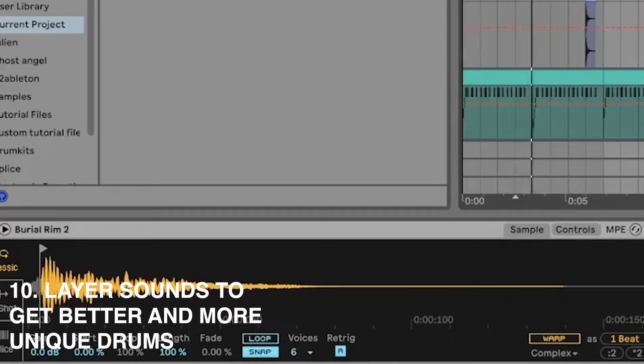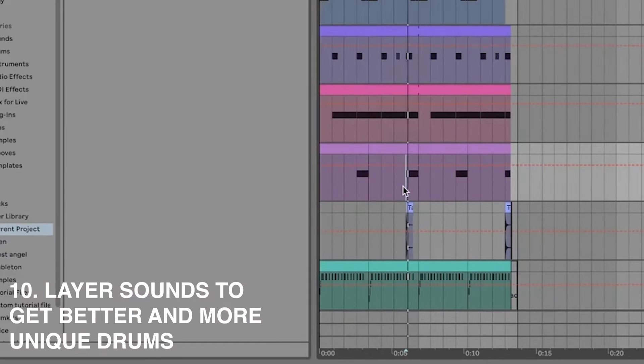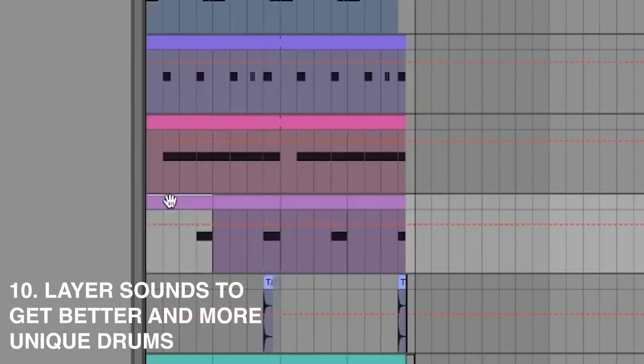There's a bit of call and response happening: you get the dry snare hit and then the one with a bunch of reverb — the call and then the response. Then another snare pairs with a different sound, creating that layered, rhythmic interplay.